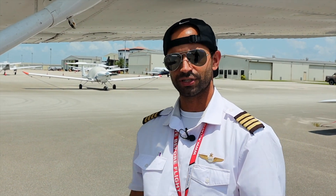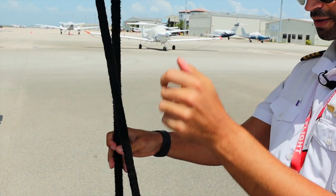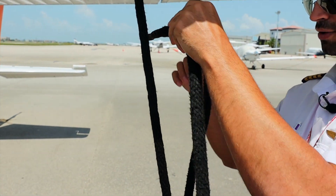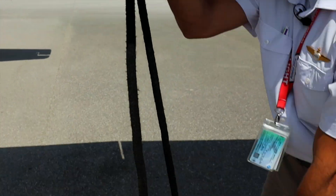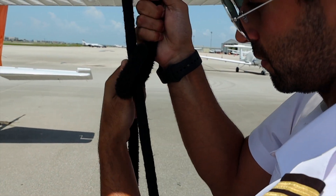Tying down an airplane is pretty simple. We're going to put the rope through the anchor here, pull it all the way tight, make a loop behind it, and throw this end through the loop. We're going to bring it up, then pull this side down, making sure that this line is tight all the way down to the ground.